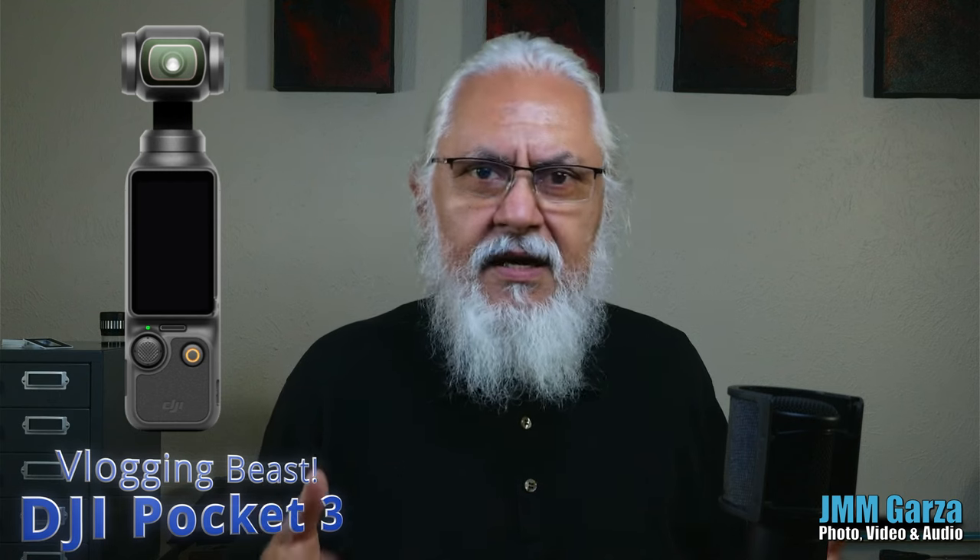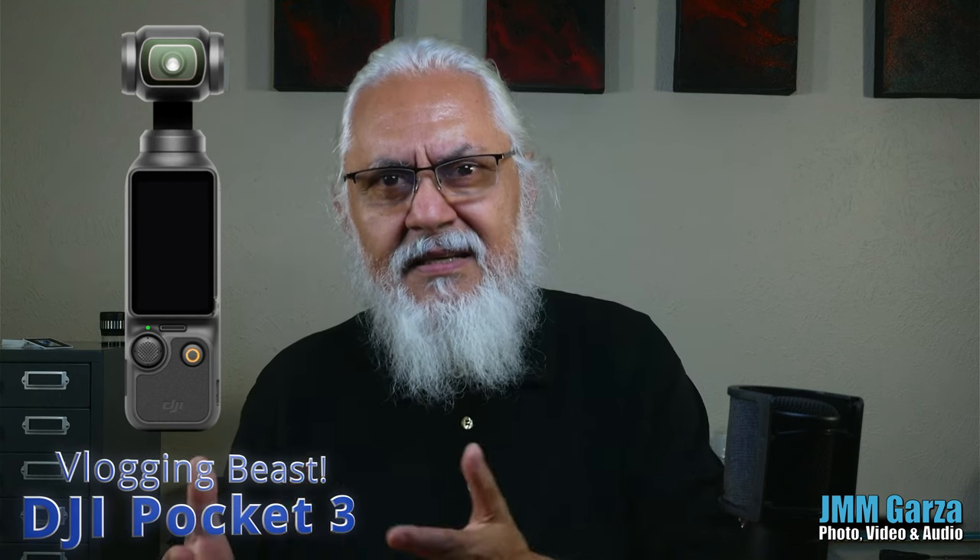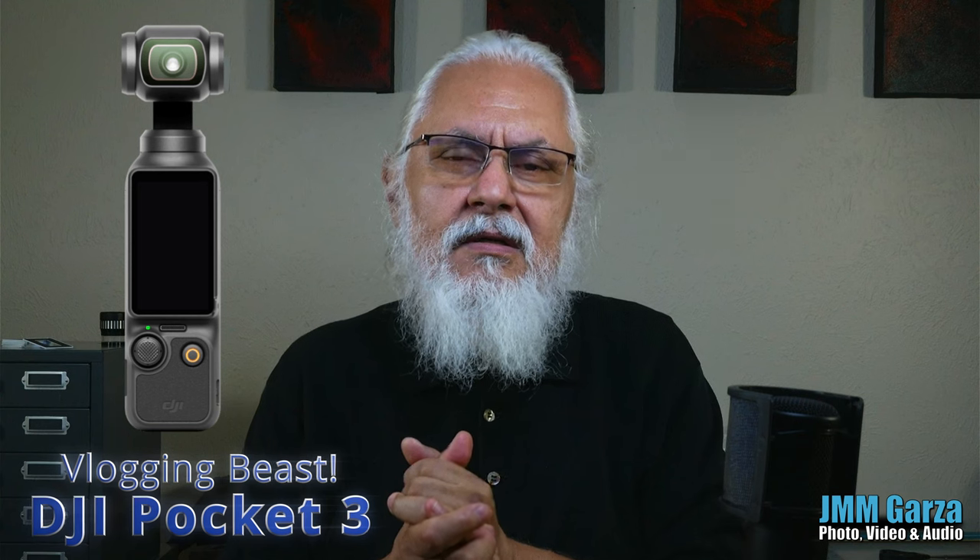Welcome to Jesus Manuel Menegarza photography video and audio. Today I'm going to be talking about the DJI Pocket 3, a new upgraded camera that just came out. I'm an owner of the Pocket 2 and I'm very happy with it — it's worked perfectly for me. The main reason I bought it was to do YouTube videos, and the DJI Pocket 3 is a slight upgrade over that camera. If you're going to do YouTube videos, you can't go wrong with the DJI Pocket 3.